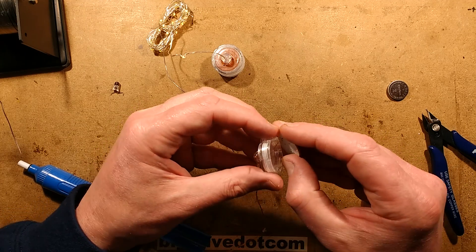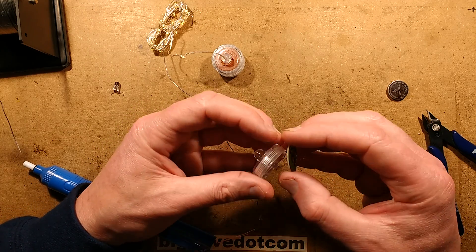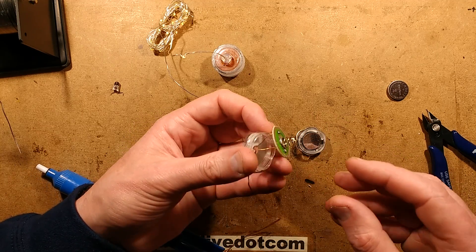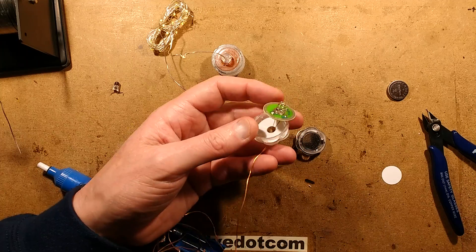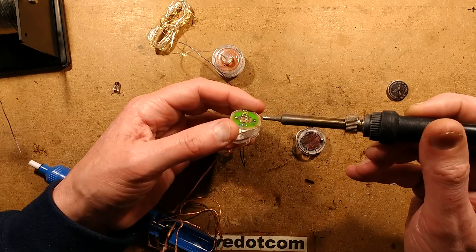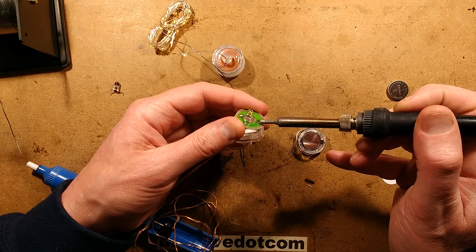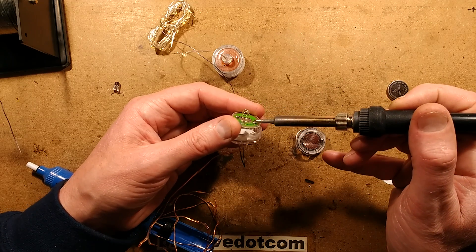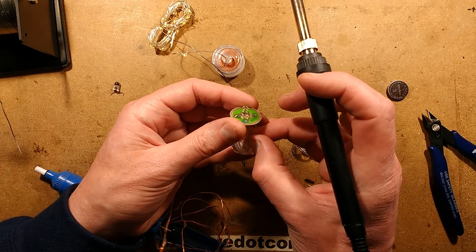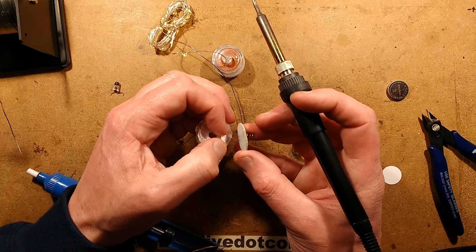Now theoretically, if I just fold these wires in a bit — oh, I've actually melted that wire into the case. I can't believe I've done that. I'm going to have to heat this wire again to get it out of the case — it's melted into the side here. That's something to look out for. Now let's actually solder that wire in properly. That's a bit annoying.